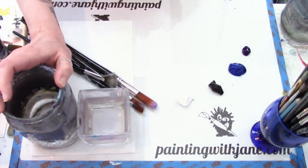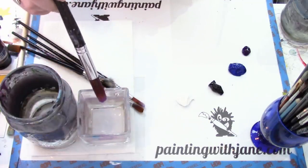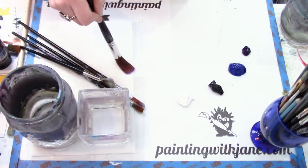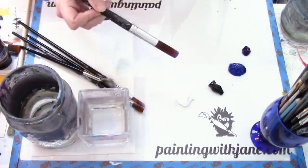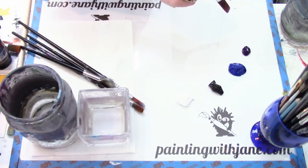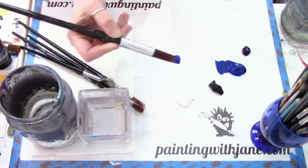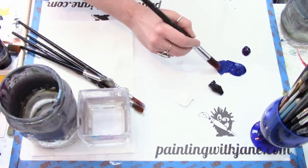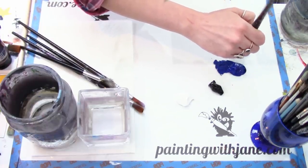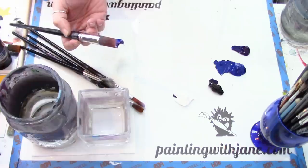To get started I'm taking my number 12 cloud brush and lightly dunking it into the water — I just set it in, I didn't mush it. Then I wipe it off pretty well on my paper towel; I just want the tiniest hint of moisture. I want my background to have some variation: some light areas, some dark areas, areas that are more purple or more blue. I'll start a little darker at the top, grabbing a good amount of blue paint.